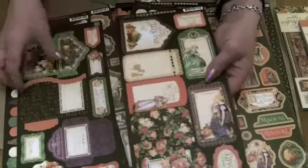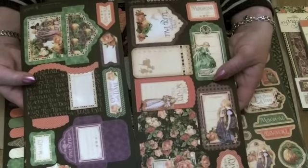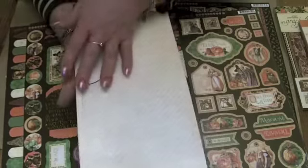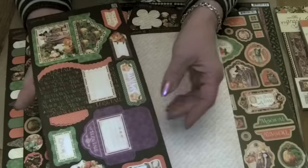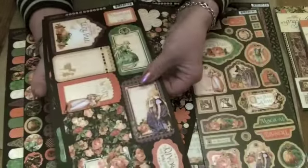And then we've got the pockets and tags. I've taken them out of the packet so you can see them. Pop-out cardstock quality — you've got an alternative colour on the back. And then once you've popped them out, you can use the outsides as templates to cut more tags and pockets out of the papers that you've got in the collection.